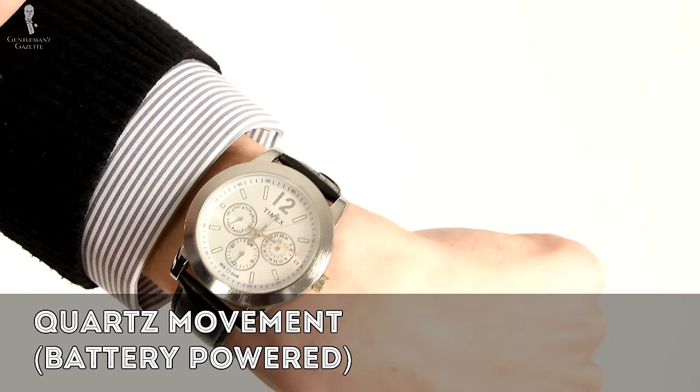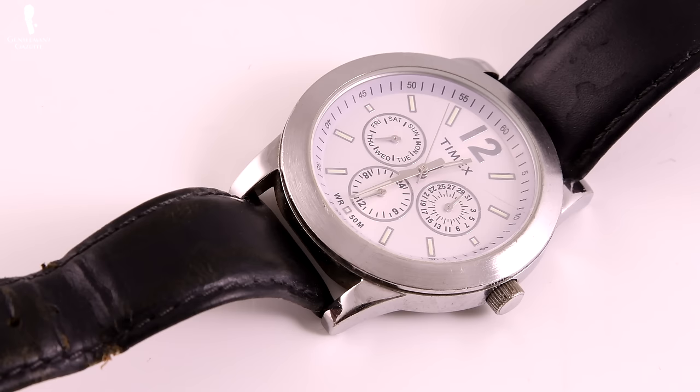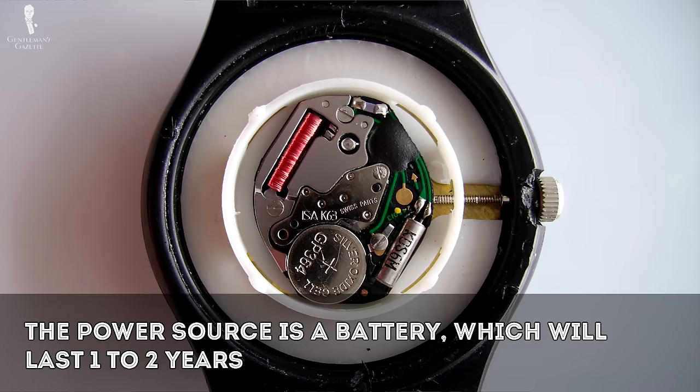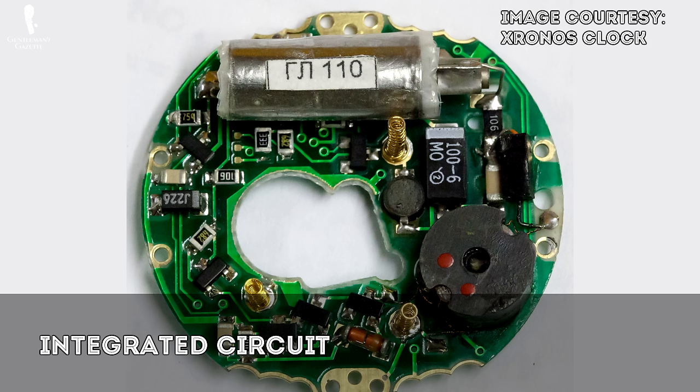The final type of movement we'll discuss is the quartz movement, also known as a battery-powered movement. It was introduced to the public by the Seiko Corporation in 1969. Unlike mechanical movements, the inner workings of a quartz movement are made up of very different components. The power source is a battery, which takes the place of a mainspring. A watch battery will typically last between one and two years, at which time it should be promptly replaced to prevent leakage of battery acid. Next is the integrated circuit, which carries the electrical charge from the battery to the quartz crystal and from the crystal to the stepping motor. The quartz crystal acts similarly to the escapement on a mechanical watch.